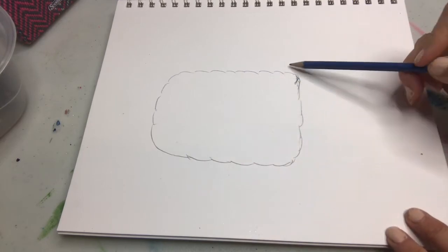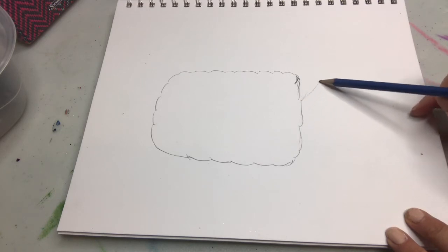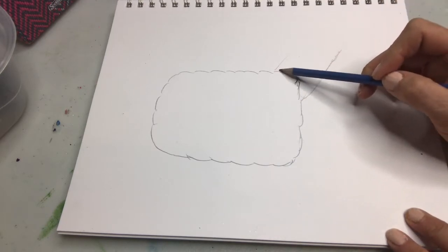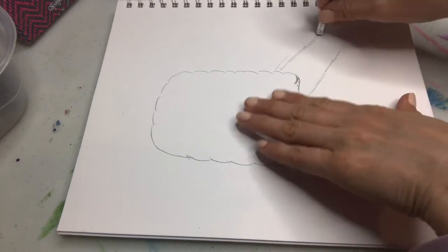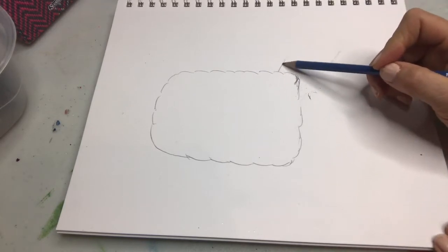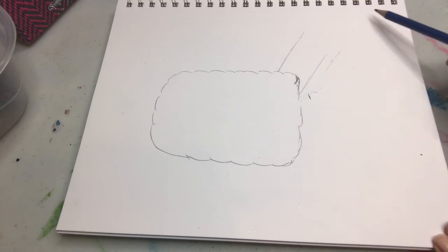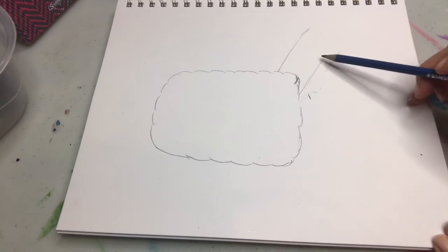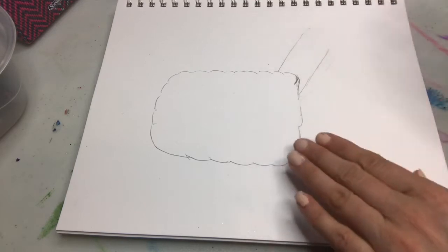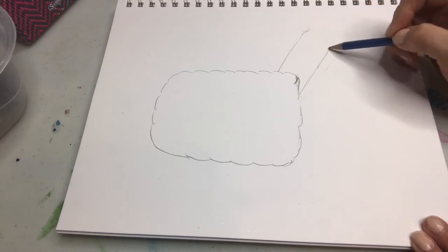So we have our rectangle and now we're going to do the head part up here. We're gonna start down here. If you find it easier just to draw the lines first and then make the wiggly line, that's fine. I really like how llamas sort of stand regal, so you want to kind of angle it up like this. Get your neck as long as you want it — I kind of do my whole finger, you might want to do more. It's up to you.